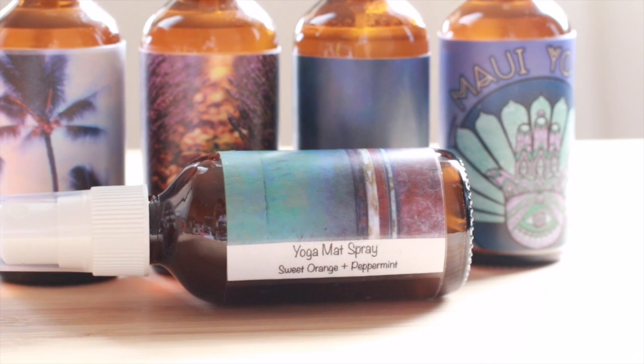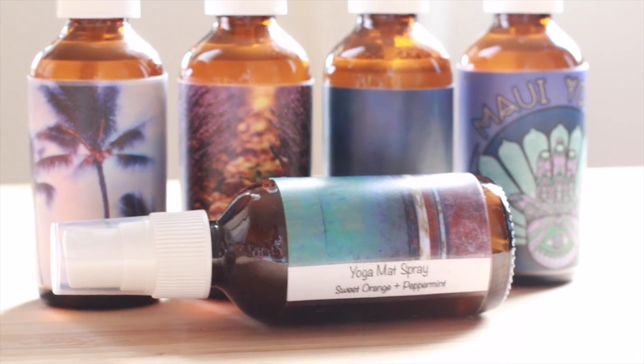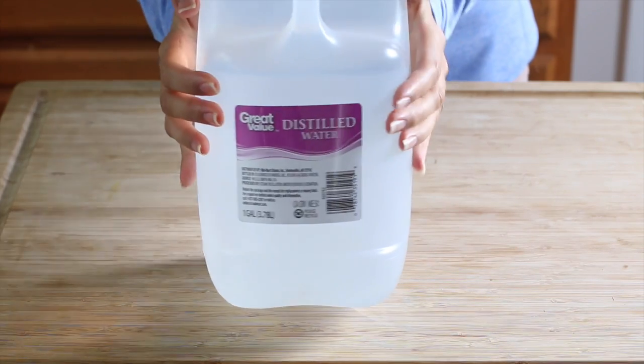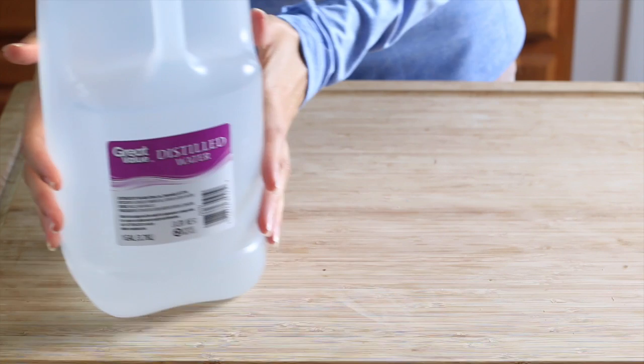We're gonna be making five combinations of aromatherapy yoga mat sprays. The first one we're gonna make is sweet orange and peppermint. For the base we'll be using distilled water — I just get a gallon jug of this from Walmart for about 98 cents.